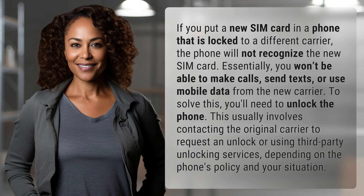If you put a new SIM card in a phone that is locked to a different carrier, the phone will not recognize the new SIM card. Essentially, you won't be able to make calls, send texts, or use mobile data from the new carrier.